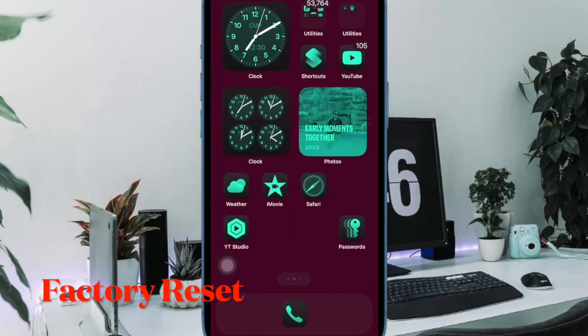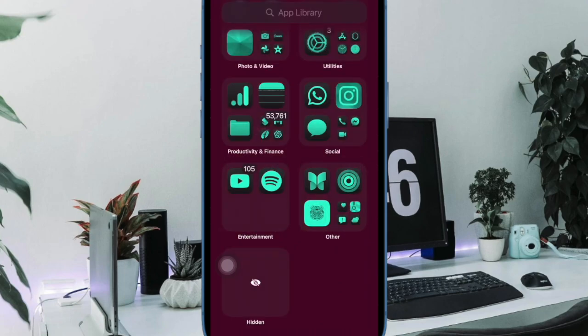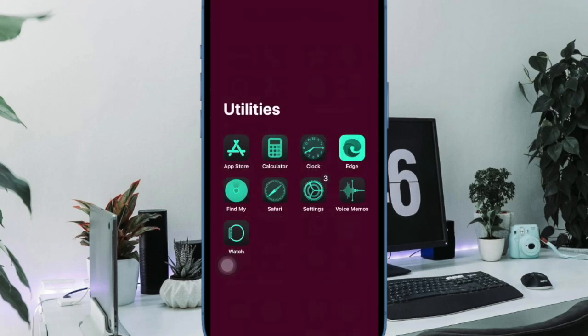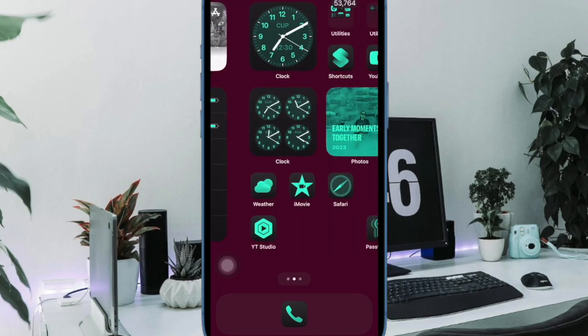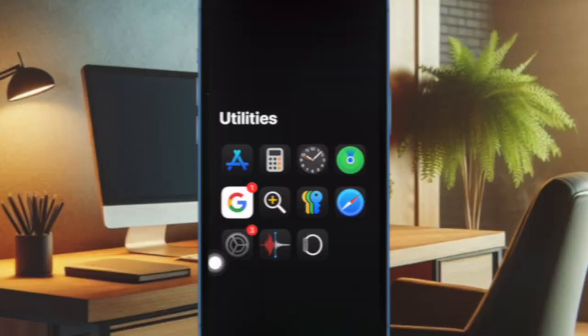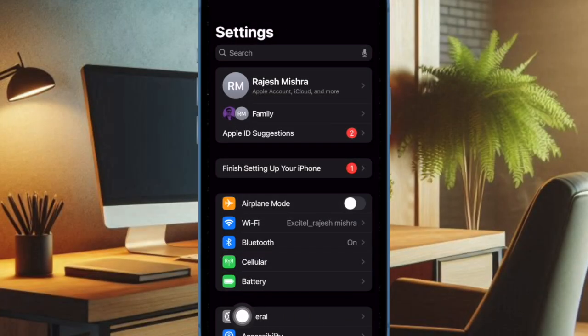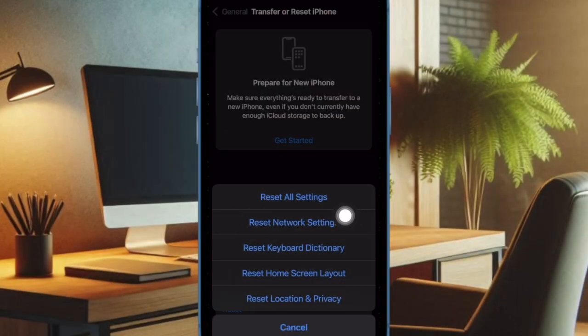A good many iPhone owners have reported that a factory reset has helped in fixing the camera not focusing problem, so it would be wise to give it a try as well. Factory reset cleans up all the custom settings on your iOS device, returning everything back to the default state, but none of your media and data gets deleted. To do so, open the Settings app, select General, then choose Transfer or Reset iPhone, then choose Reset, tap on Reset All Settings, and confirm the action.